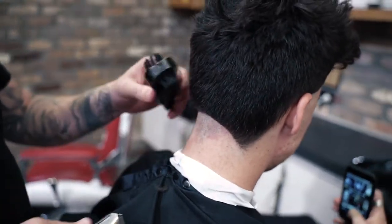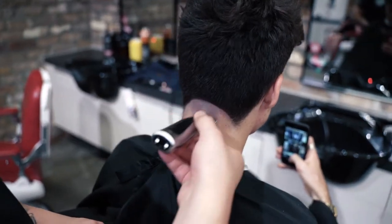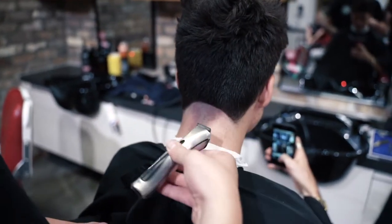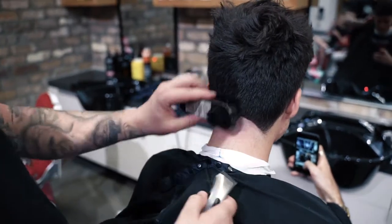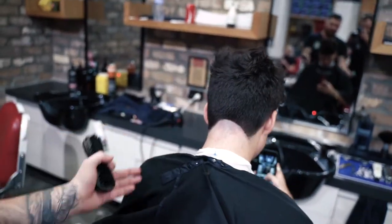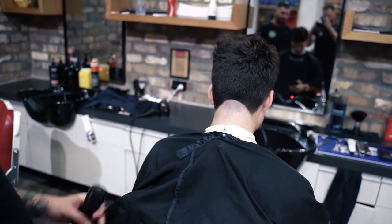Love working with real dark, thick hair, especially when the skin's nice and light — it just shows so much definition in your work. So you can see there: nice, clean arch, semi-circle line.